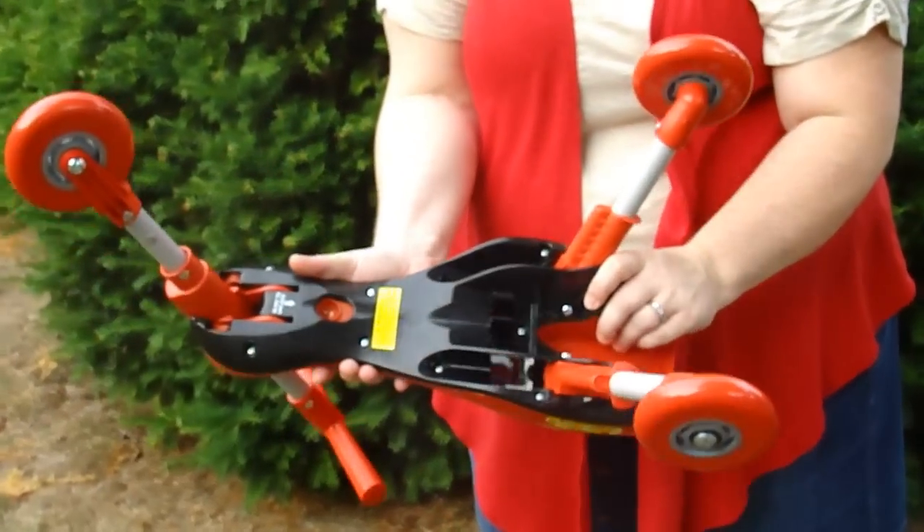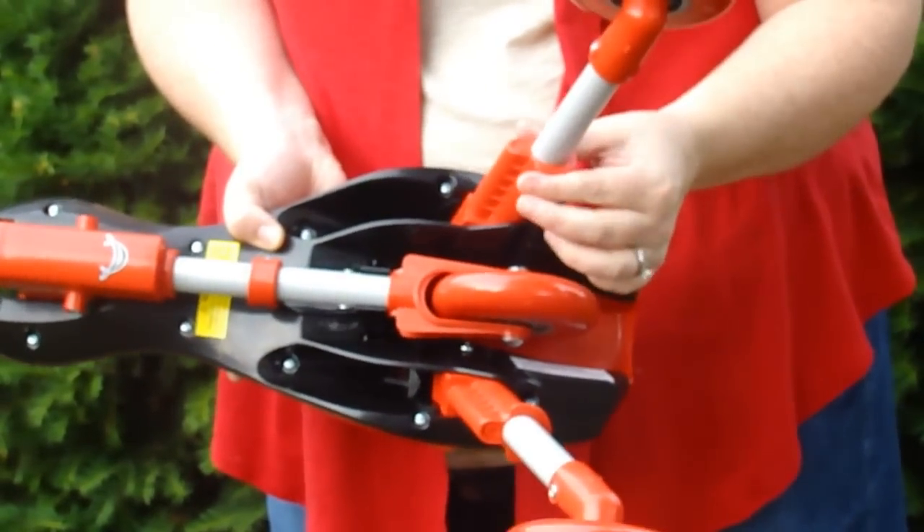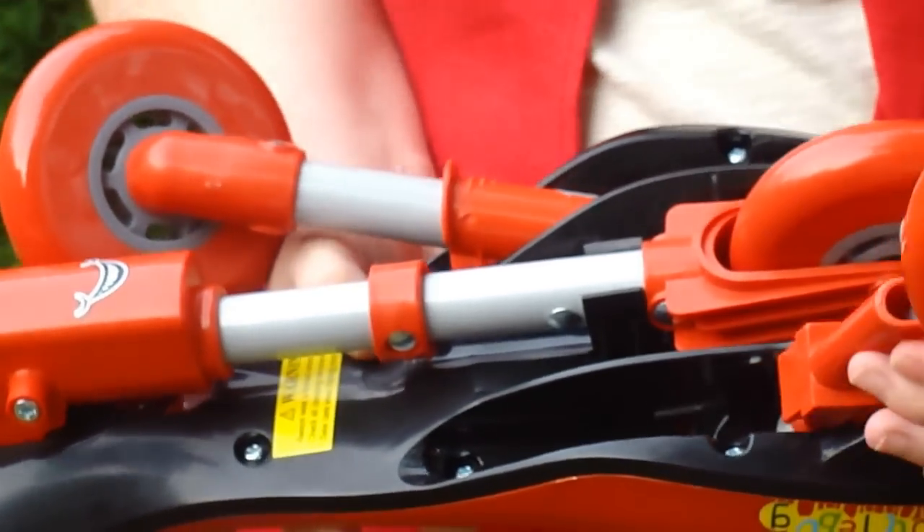So the first thing you do is flip the little scuttlebug over, and you pull back on the lever, and you slide the front wheel back, and it stretches down so that you can pop it into place. Then for the back wheels, you slide up on the red lever, and just pull forward until they lock into place.